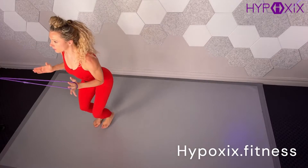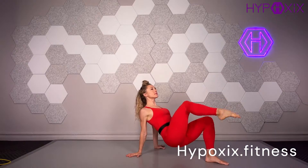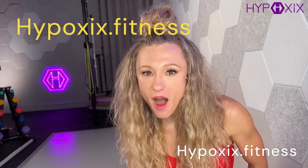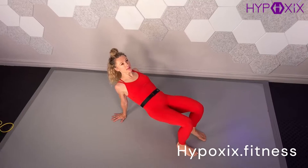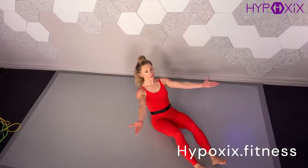My biggest passion is for you to be the next success story. Please take my free four-week breath brain body challenge at hypoxics.fitness — that's H-Y-P-O-X-I-X dot fitness, for free. For this four-week challenge, all that you need is a towel, a chair, a wall, and your breath.